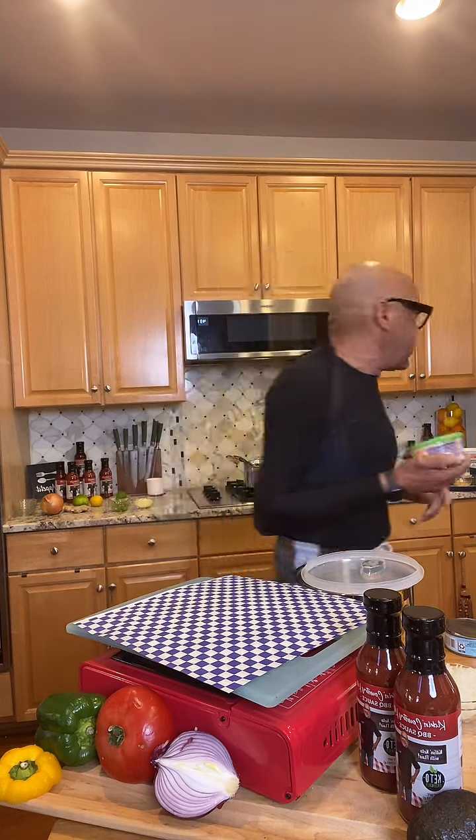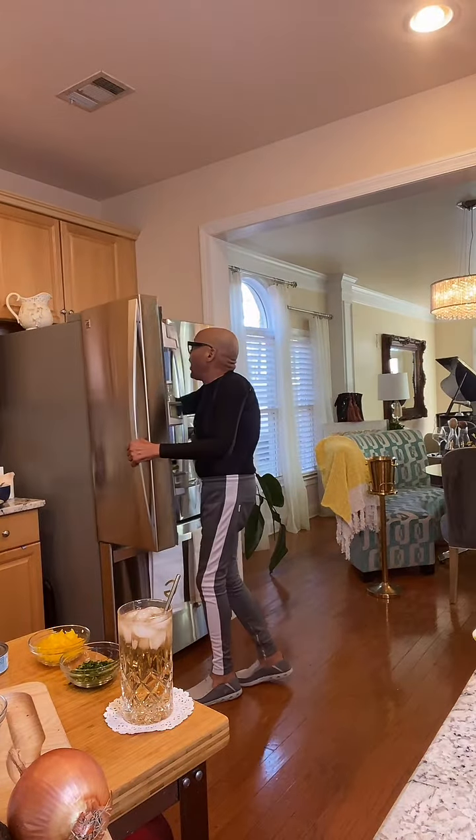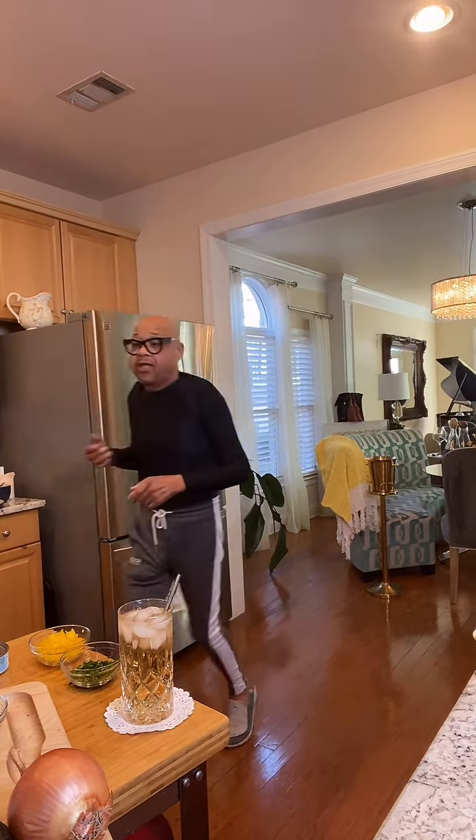What I was going to show you is this — pimento cheese. It's really, really good, keto-friendly and gluten-free. You can buy this at Kroger, Publix, or wherever, or you can make your own pimento cheese.